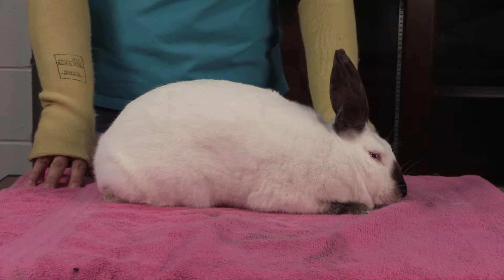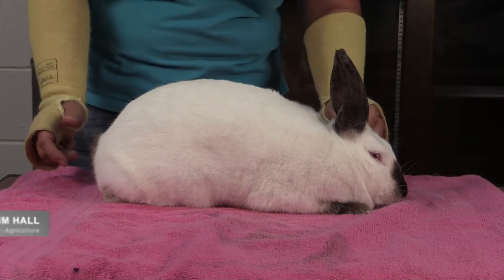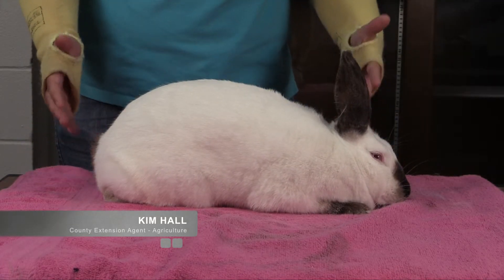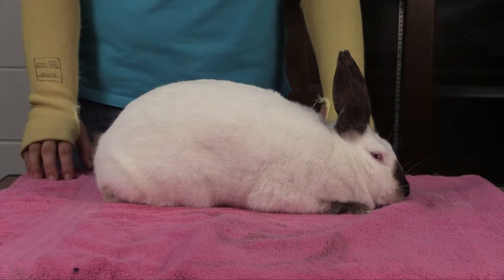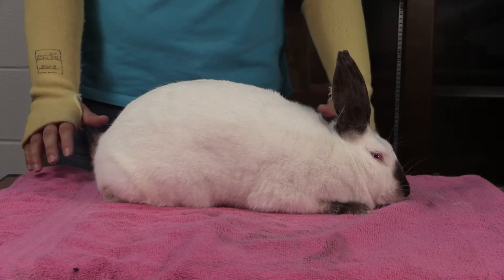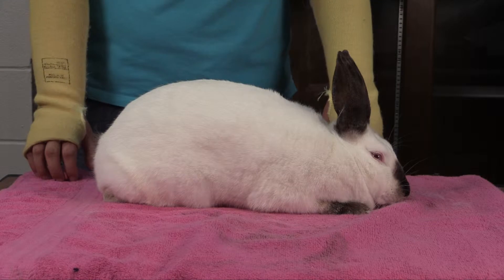Tell us about rabbit posing. Alright, well when you're getting your rabbits ready for the county fair, one thing you want to work with is the rabbit will pose when the judge has it out on the table. You don't want the rabbit overly friendly to where they won't sit still on the table and they're too busy being curious about the judge.